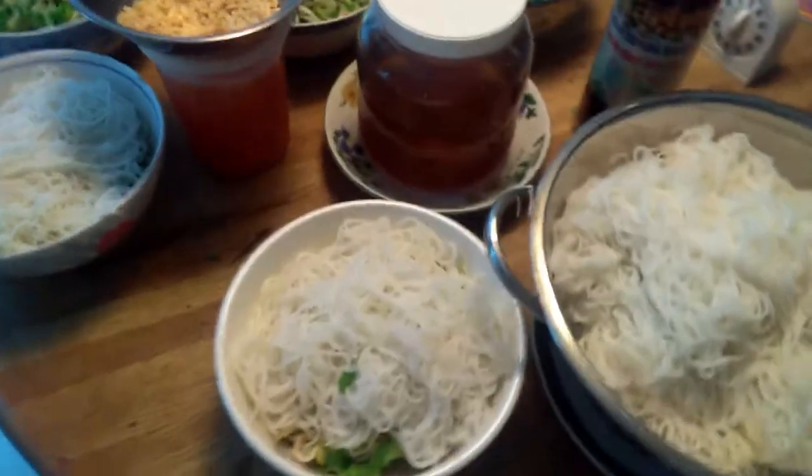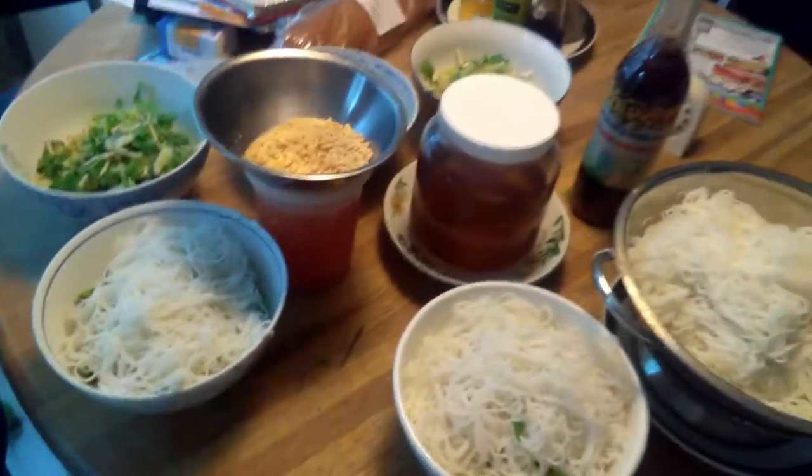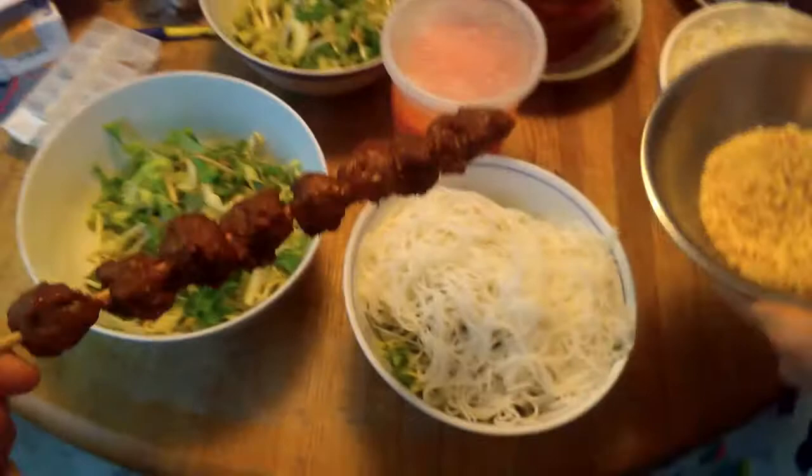We'll put a stick of that meatball. Let me show you guys this patty meatball stick we're going to eat with.